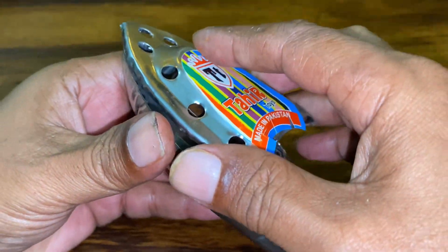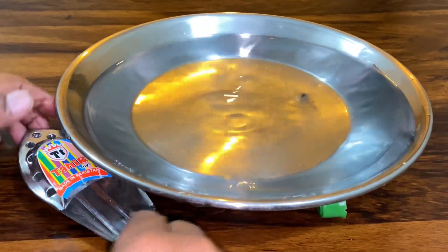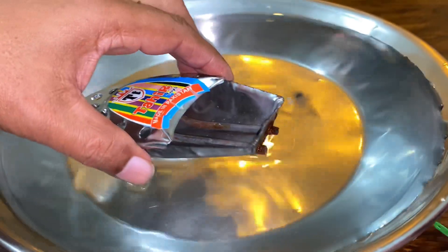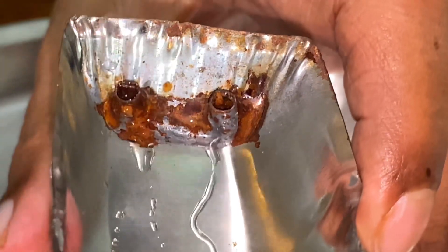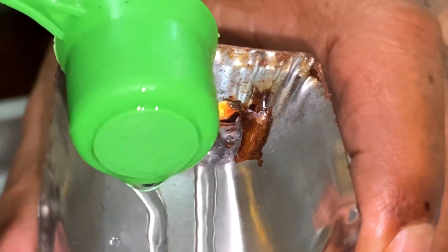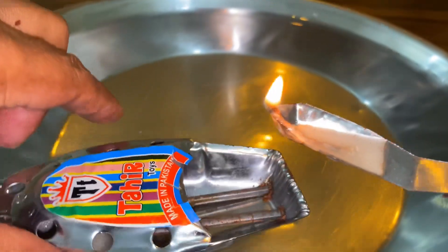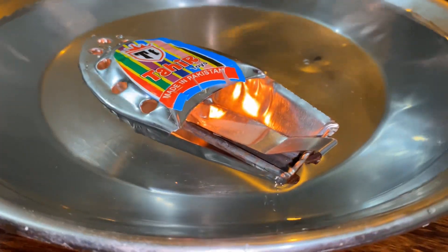Now we're going to play. Fill the water tank — it's flowing perfectly. Fill water in one pile.